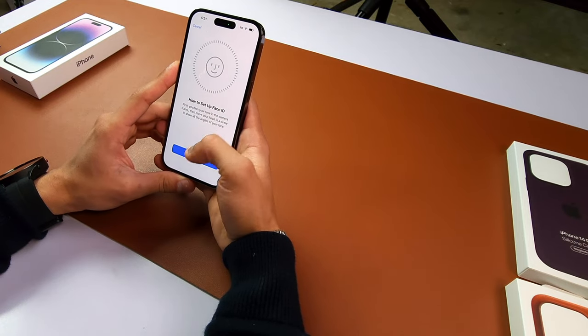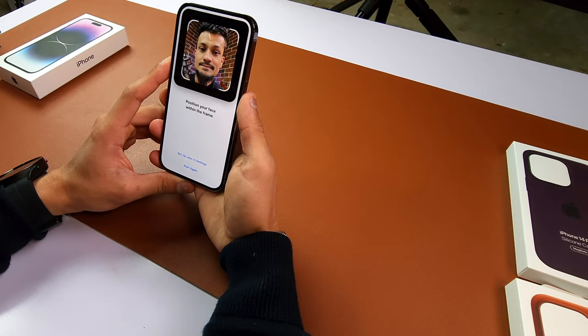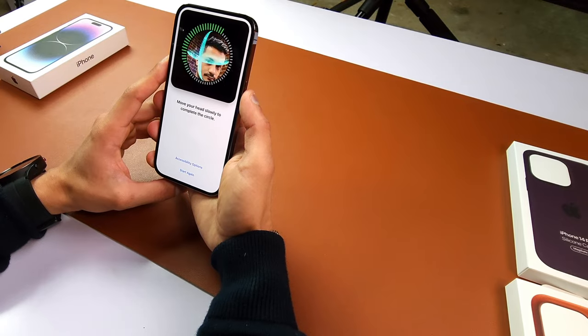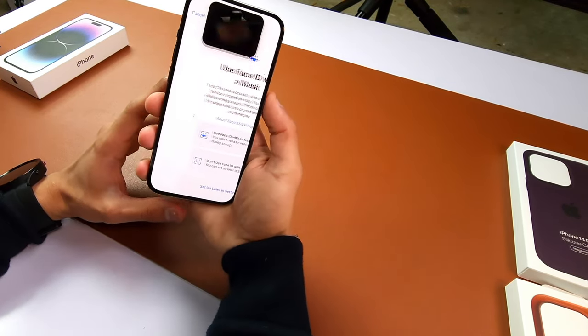Face ID — I'll just set that up. Get started. Just move your head around and Face ID is complete.